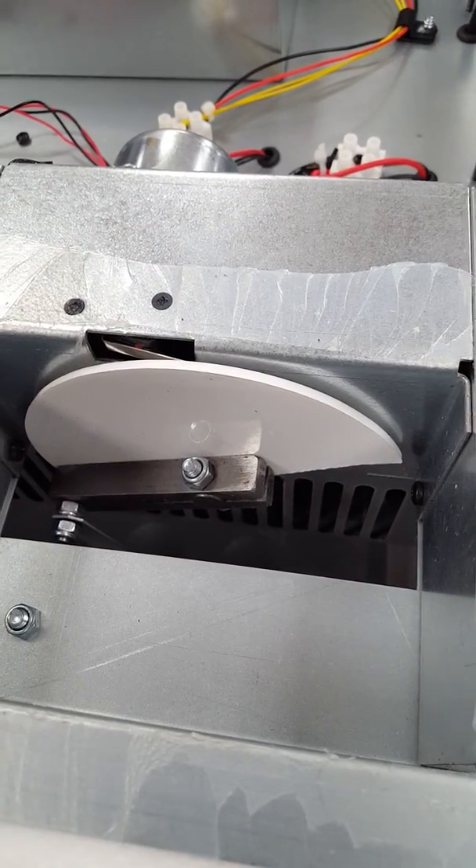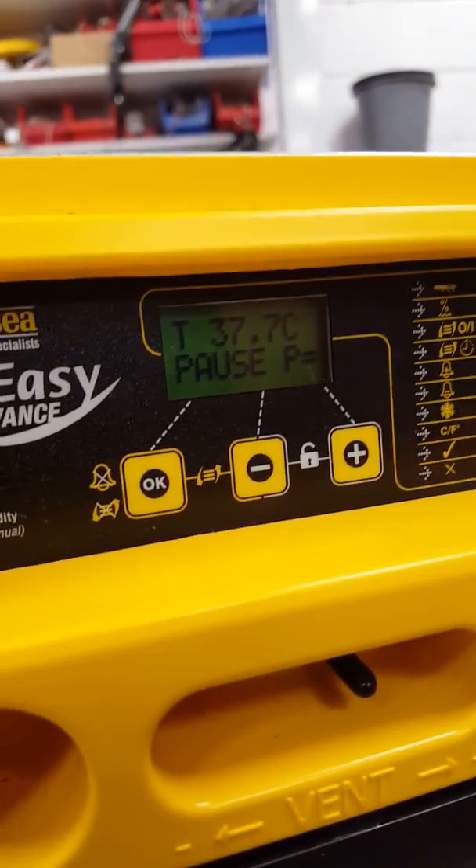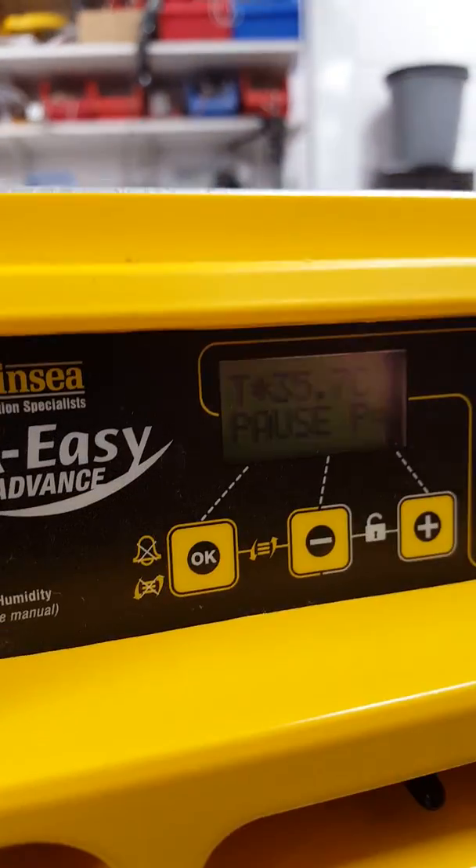Now this was stopped in its normal position because it's a Series 2 model, because the trays are level — or level-ish. So we can see those trays are level there, and it's saying 'Pause' on the display. Then I press OK again to restart it.